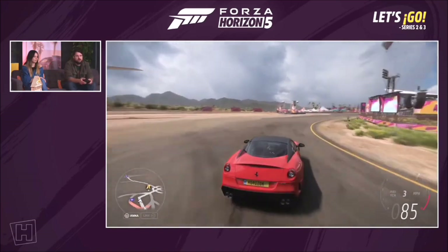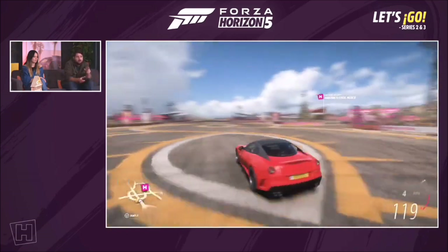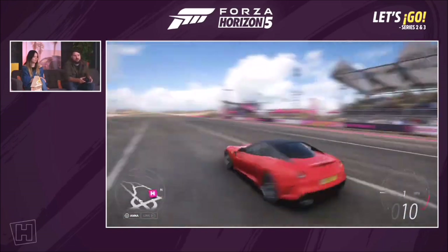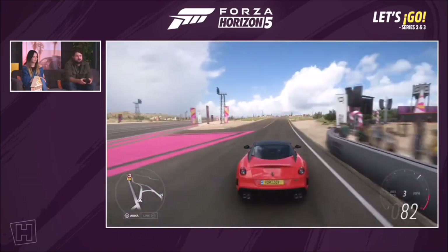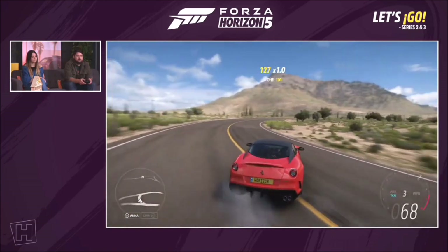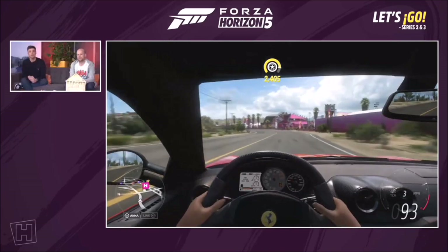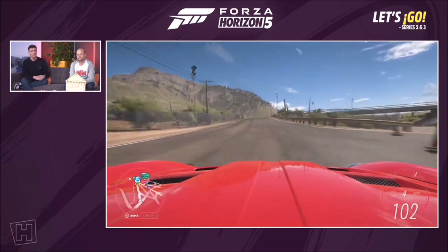There's also the 599 XX and XX Evolution, which were the track race cars. It's a beautiful Italian Ferrari V12, absolutely perfect for sailing across the continent. I love the little buttresses on the back — they help air sweep onto the tiny duck spoiler to improve aerodynamics. Super stylish with the black horse on the rear as well. Get 25 points in Winter on the Festival Playlist for the Ferrari 599 GTO.